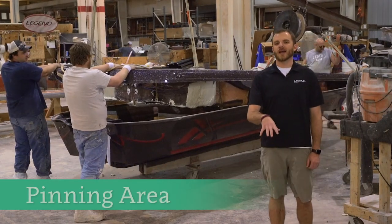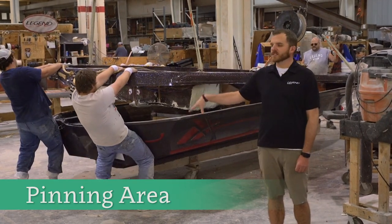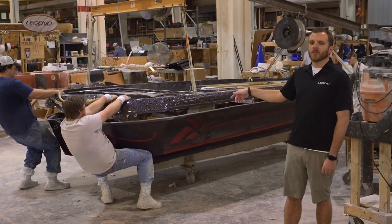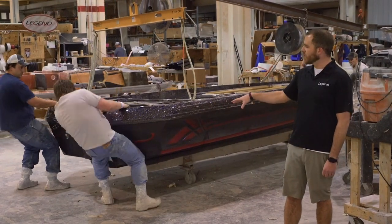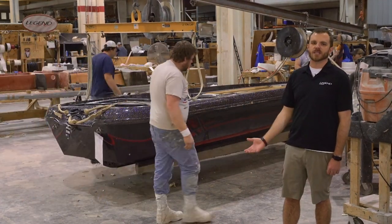So you saw the boat come out of the mold, go into the grinding booth and get cut out — and then it comes here into the pinning area. You can see them actually pinning the top cap onto the hull to become one. Once it's together, it'll get fiberglassed together and it can never be separated from that point.